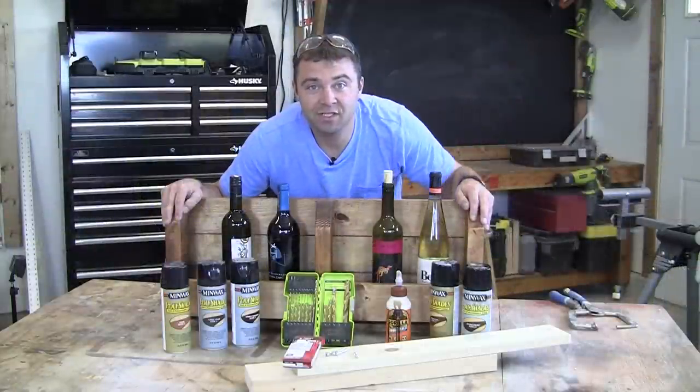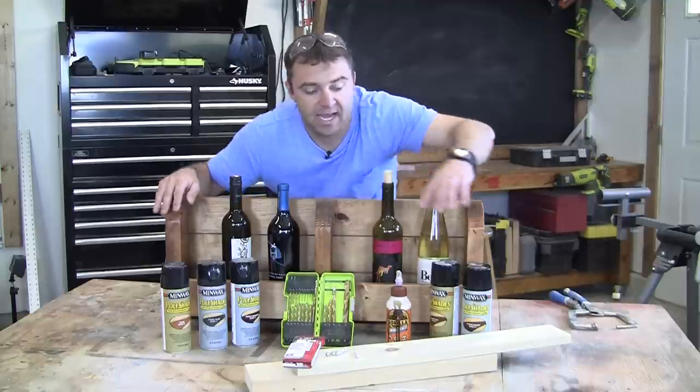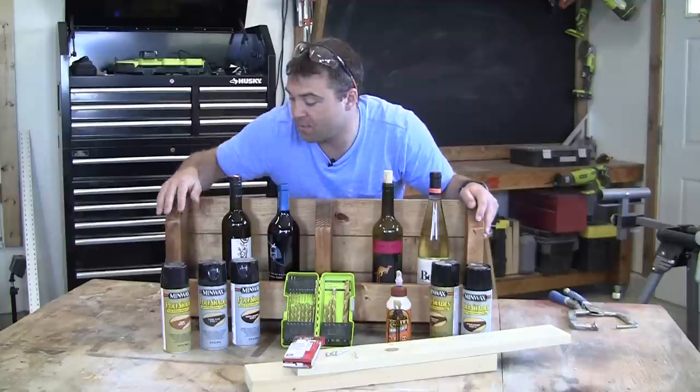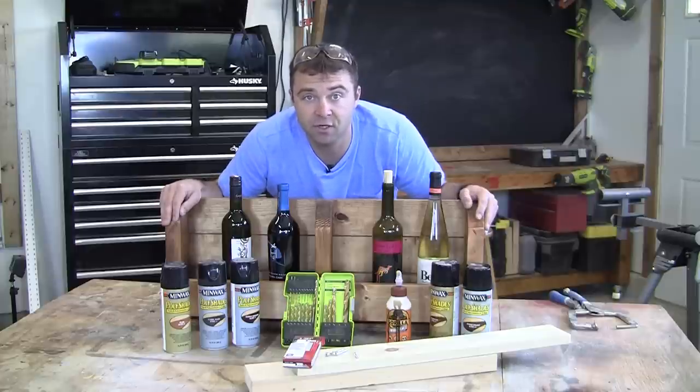For the main supplies you'll need wood glue, screws, nails, drill bits, and a finish of some sort. I used Poly Shades from Minwax — it made it really easy to get into all the tight spots and it provided a nice durable finish that looks great and was simple to do.